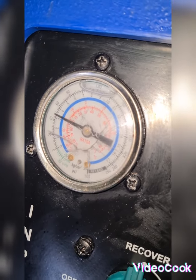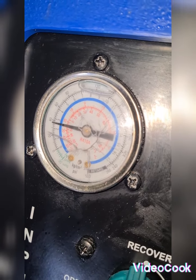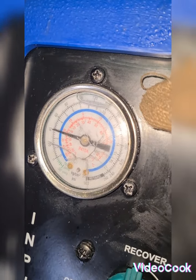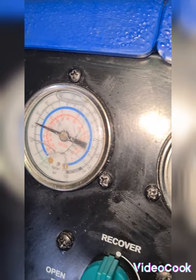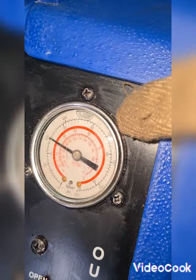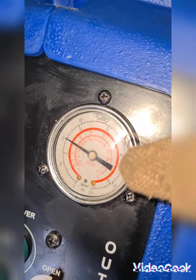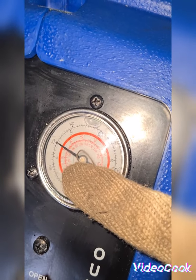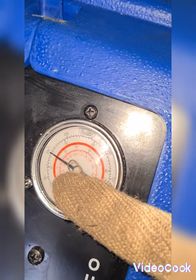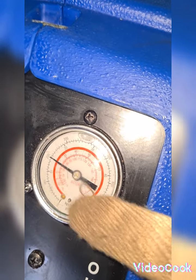This is the inlet side of my recovery pump — it's jumping. The outlet gauge of my recovery pump is kept steady at about 10.2, 10.4, 10.6, 10.8, up to 14 bar.